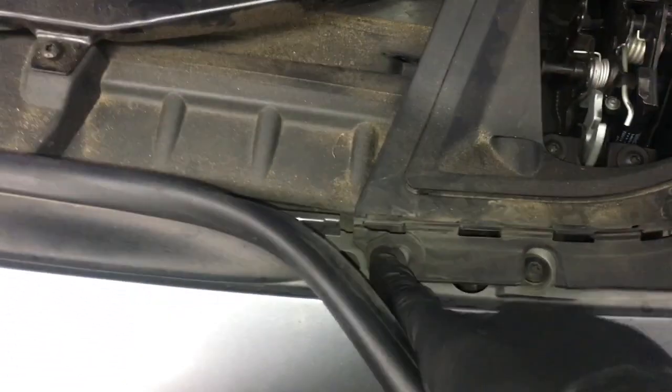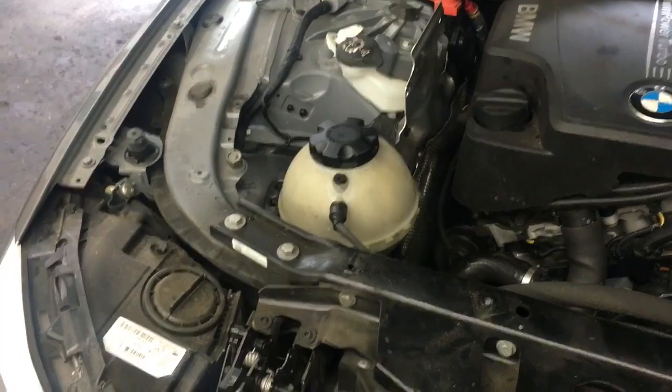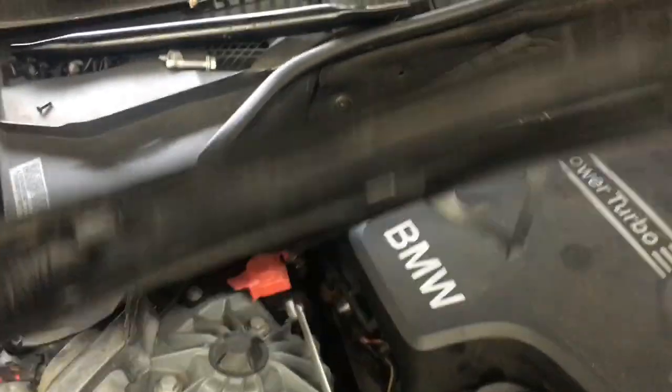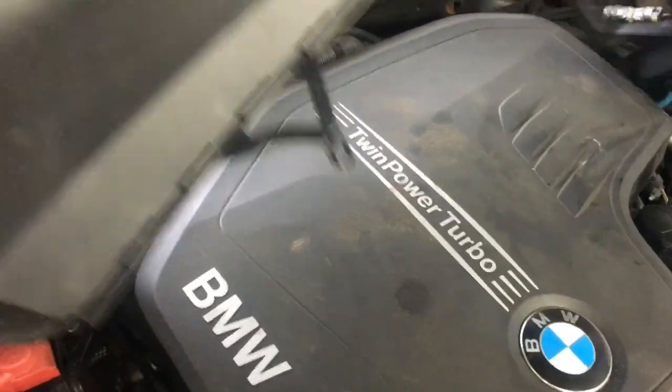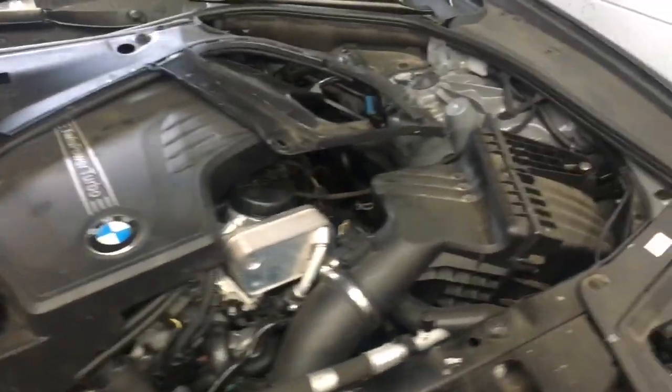Pop the molding up — I just used my fingers to pop it up — then remove the clips. Follow the clips around and keep removing them until the whole panel pops up. I removed all the clips with the moldings still on and flipped the panel up into the engine bay. Then I'll do the same for the driver side.